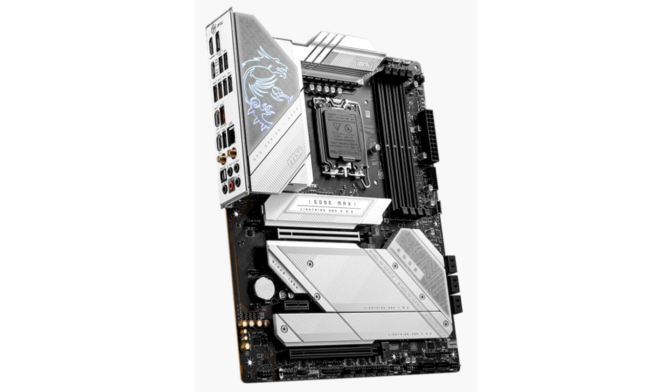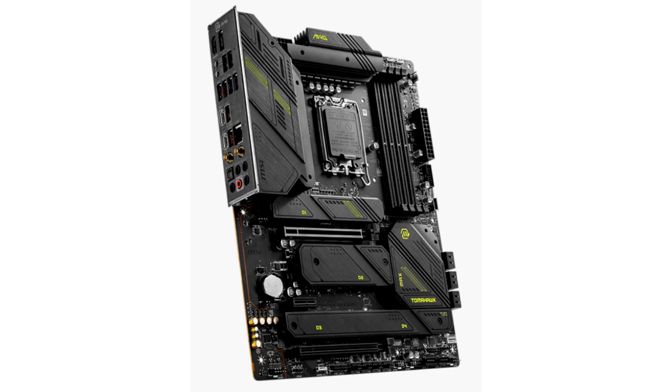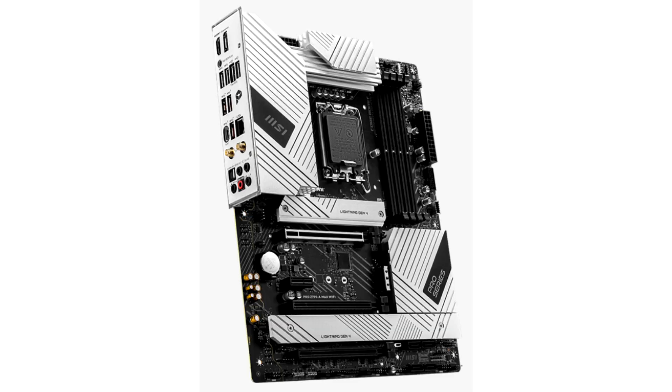MSI Z790 Max series motherboards have a strong lineup of power phase designs across every model, ranging from the flagship MEG Z790 Godlike Max with 26 Duet Rail Power System CPU power phases with 105A SPS, to the entry-level PRO series motherboard with up to 16 DRPS CPU power phases with 80A SPS.